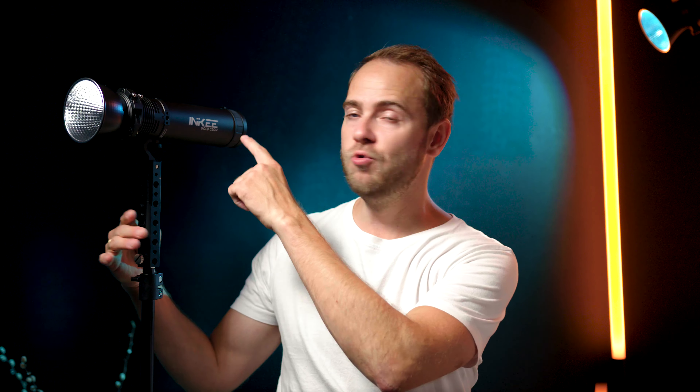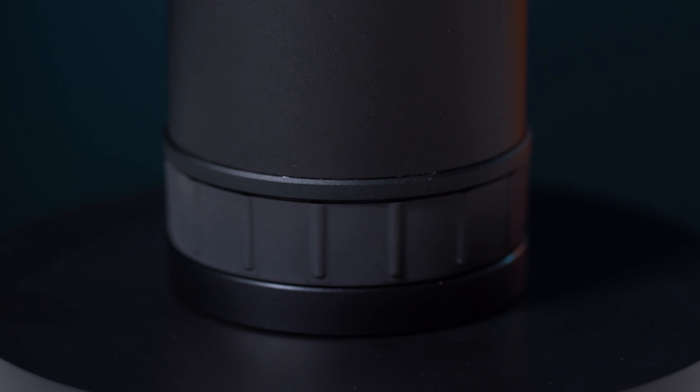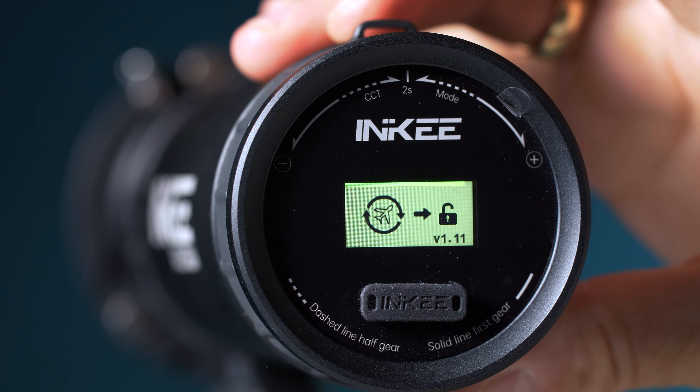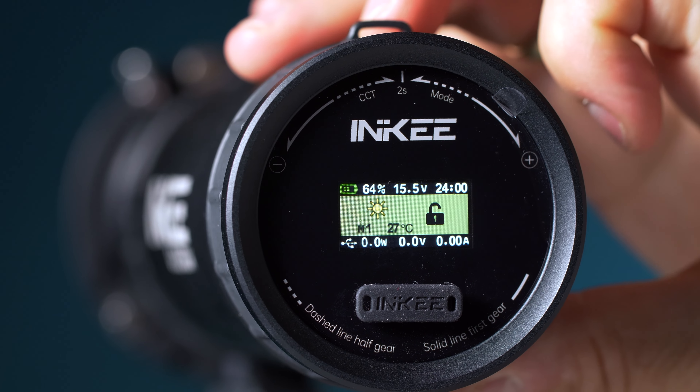If you look closer you might wonder why there are no buttons on this light — that is because they added a cool control ring with hard stops, and the hard stops help to dial in the settings. When powering up the light, simply rotate the wheel or control ring to unlock it from transport mode.